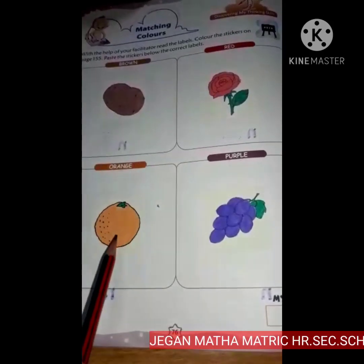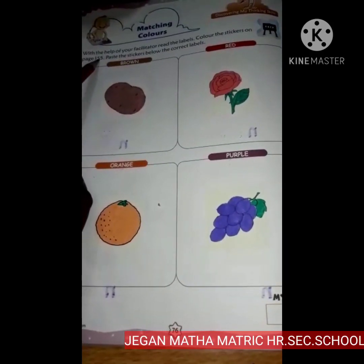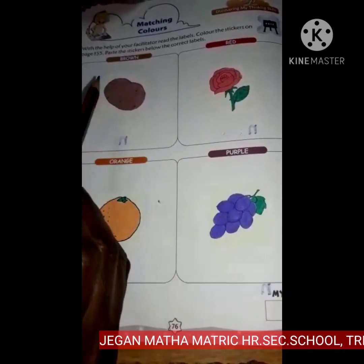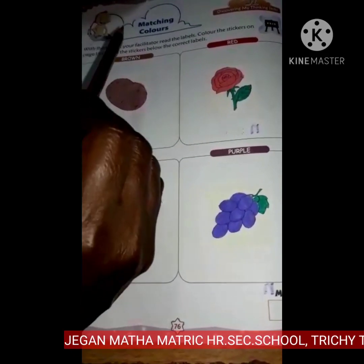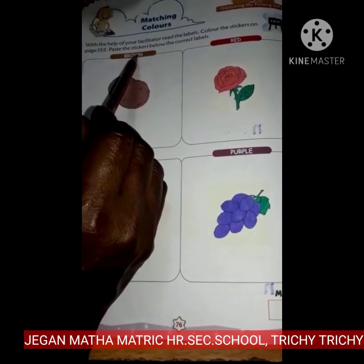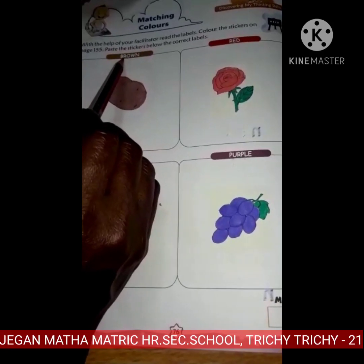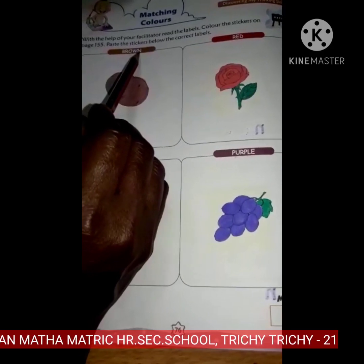These pictures I have collected from page 155. I have collected all these pictures from 155, colored them and pasted below the correct label. Now repeat after me: B-R-O-W-N, brown.